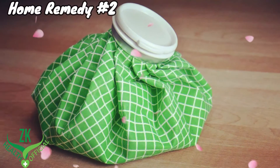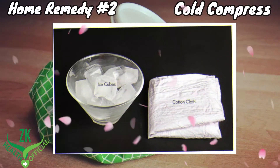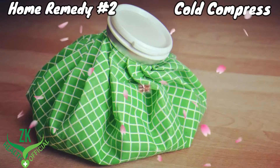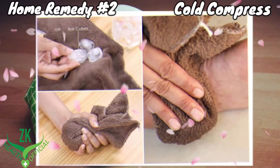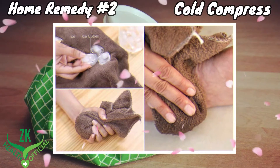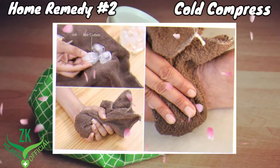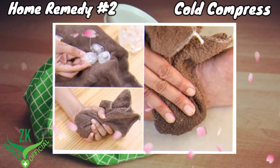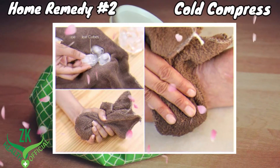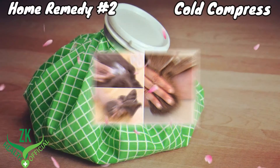Home Remedy No. 2: Cold Compress. A cold compress can bring immense relief from the pain. Bundle up 5 or 6 ice cubes in a soft towel and press the ice pack against the aching foot. Do not use an ice compress for more than 20 minutes at a time, as it could lead to tissue injury. Use a cold compress 3 or 4 times every day to get immediate relief from the pain.